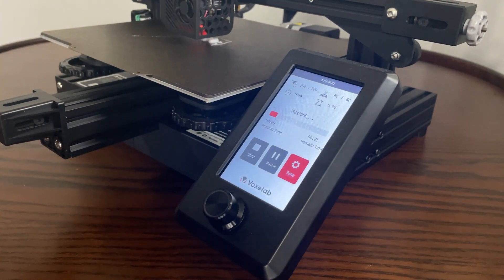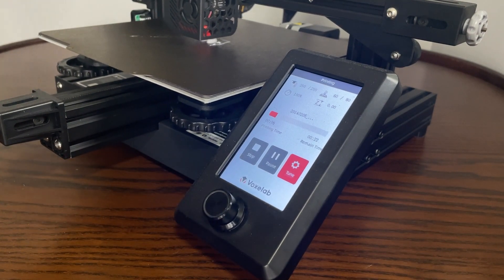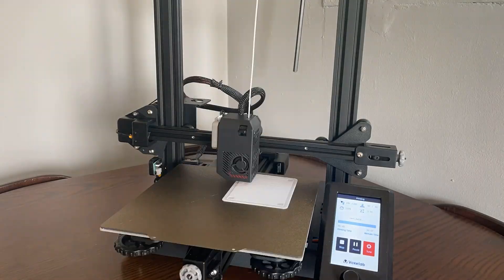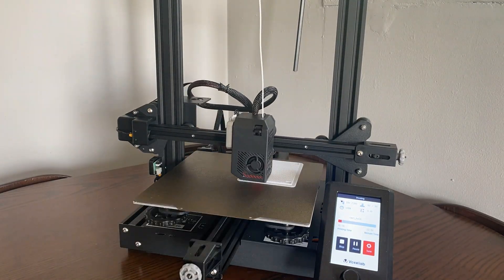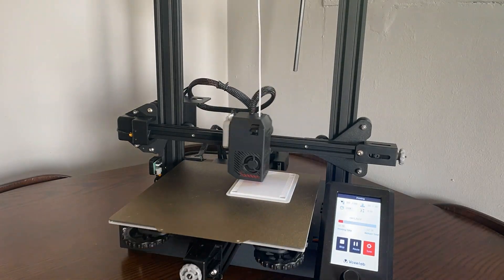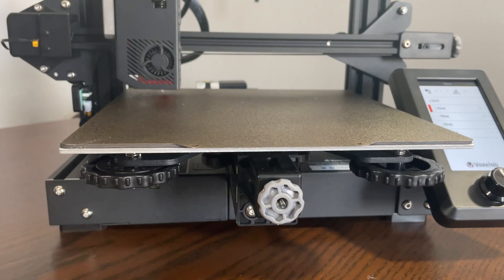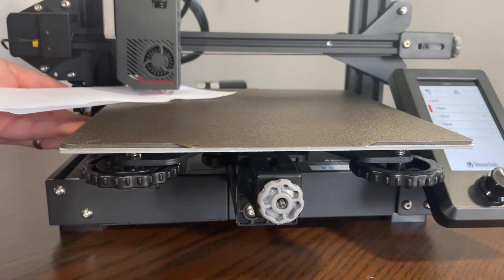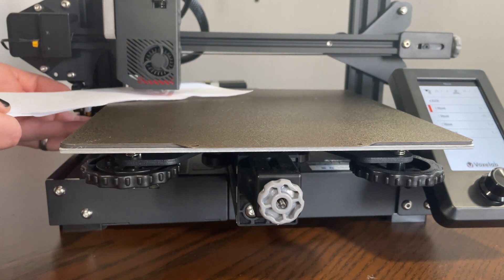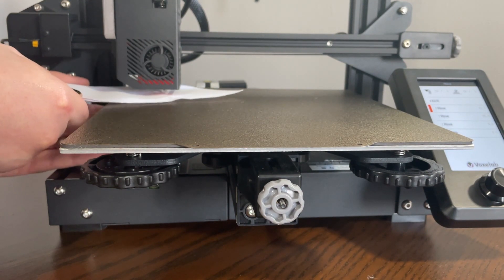We've covered a relatively broad number of features and different print material types, however there are a couple of minor negative points to cover. Firstly, the build volume is aggressively average, coming in at 220mm by 220mm by 240mm, which is plenty of room for a lot of prints but is still slightly under similar devices like the Creality Ender 3. The other negative point is that it doesn't come with an automatic levelling system. That's not much of a shock for this price range, but it can be a bit tough if this is your first machine and you're not confident in levelling it yourself. You can upgrade the machine with a levelling system of course, but it's still an important factor to be aware of.